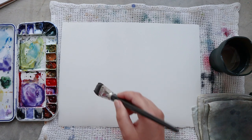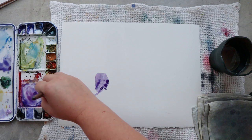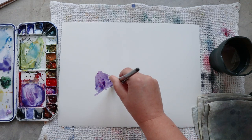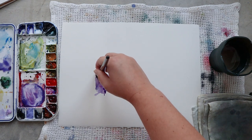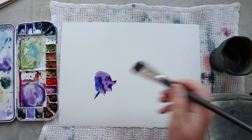Hello everyone and welcome on the Papiers de Rêve channel. I'm Ursula and today I will be painting with you some Columbine flowers. I'm not sure about the name but I think it's Columbine — in French anyway it's Encoli.